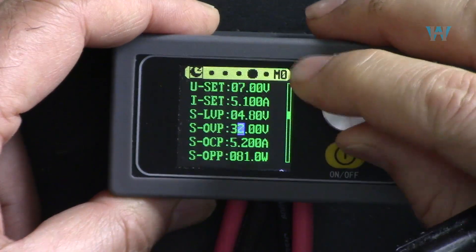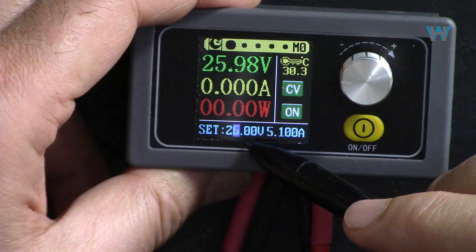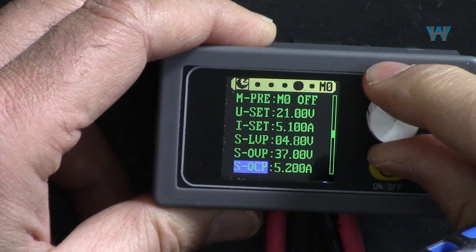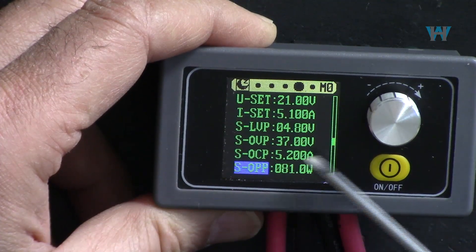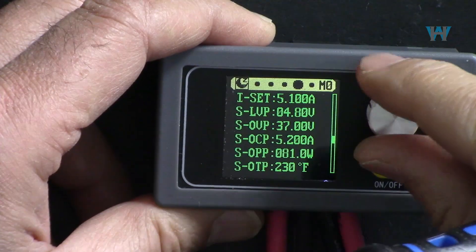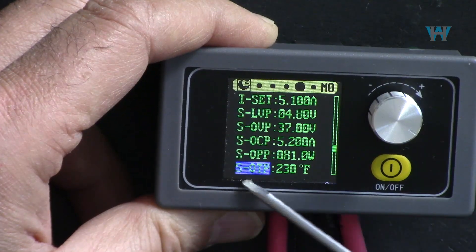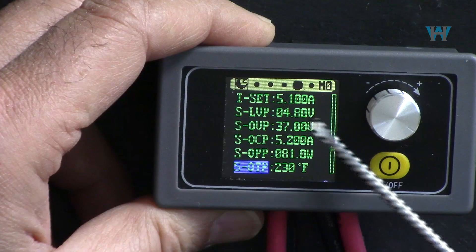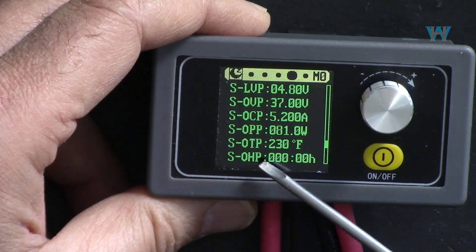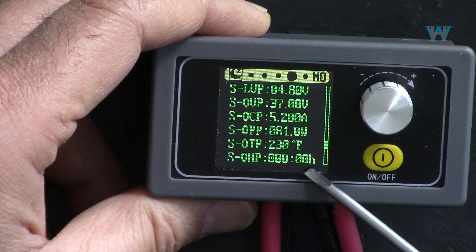Additional protection settings per preset include: over-voltage protection (maximum allowed voltage - when exceeded, over-voltage protection activates), over-current protection (maximum allowed current), over-power protection (maximum allowed power), over-temperature protection (device shuts off at a set temperature), and a timer setting to automatically turn the device off after a set number of hours and minutes, up to 1000 hours.